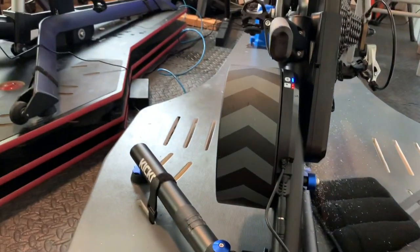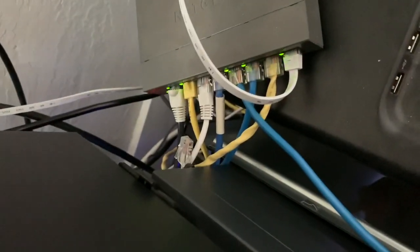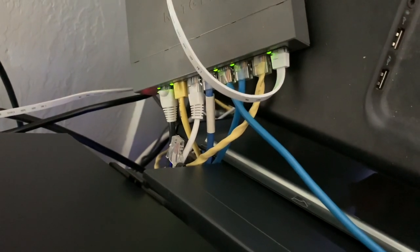So that's all the assembly back here. That Ethernet cable I've got plugged into a switch — this is just our main office switch over here. One of those blue cables is the Kickr plugged in.